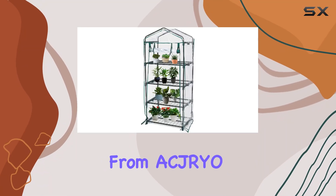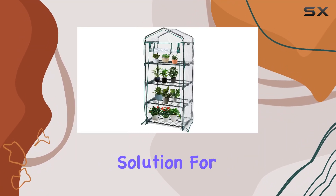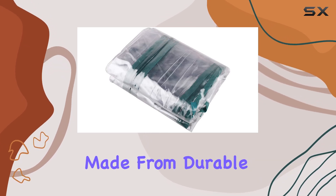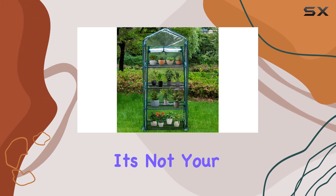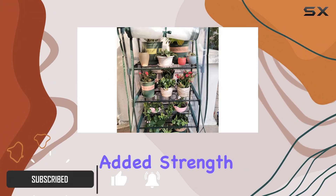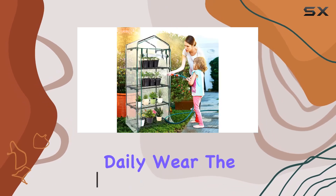This mini greenhouse from ACJR Wild offers a robust solution for protecting your plants, whether indoors or outdoors. Made from durable PVC material, it's not your typical flimsy plastic cover. It's woven for added strength, ensuring it withstands the elements and daily wear.